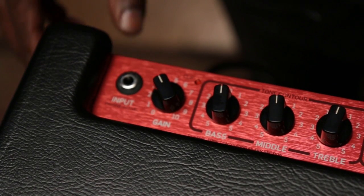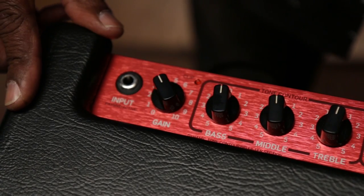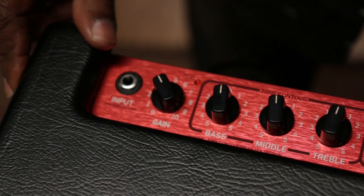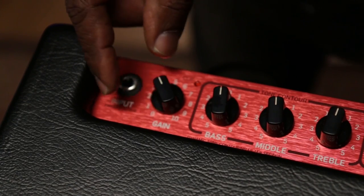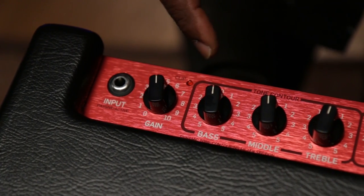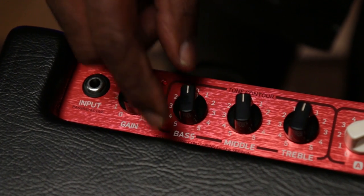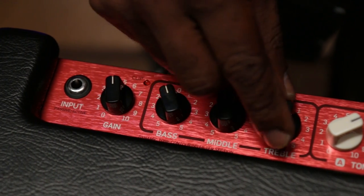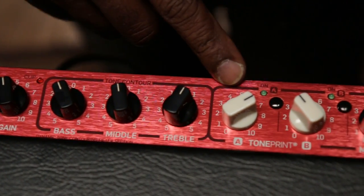They're all very cool with a lot of great features. Let's start over here with the input — passive or active electronics. There you have the one input, and then we go to our gain. It speaks for itself — if you want more gain, here you go. And then we'll go over here to the tone control where the EQs are: all the primary ones — bass, middle, and treble. And if we keep going, we have our TonePrint.